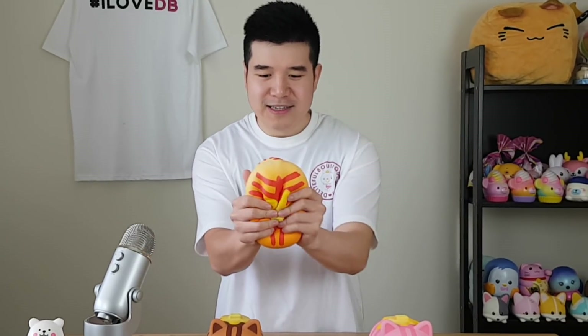Oh boy, check it out. We've finally got the Nyan Pancakes. They're absolutely awesome. So here it is — you can see how soft they are. This is so exciting.